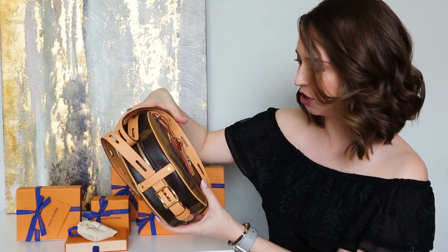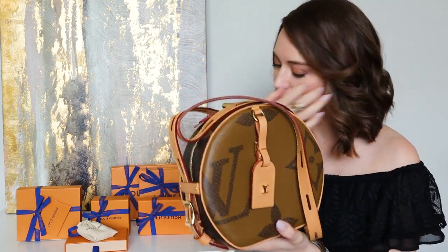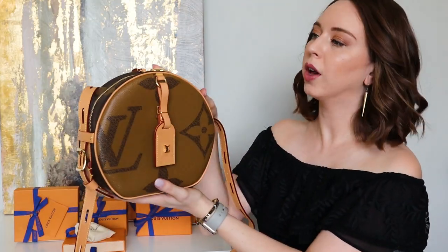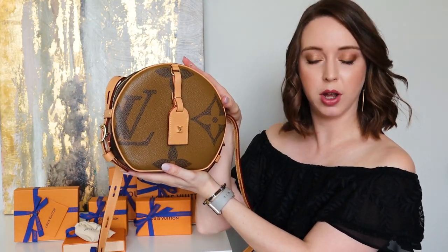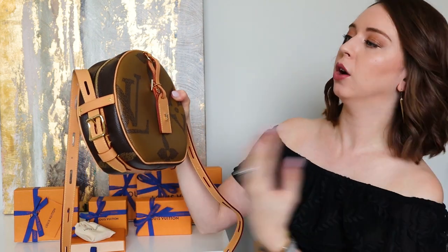I'm still not sure how I feel about the whole reverse monogram thing. And now I can't remember what it's called.